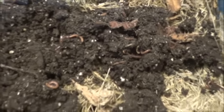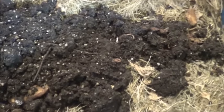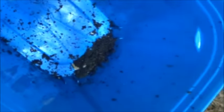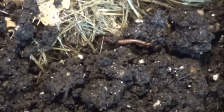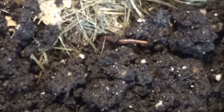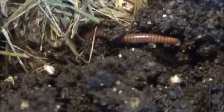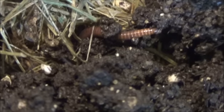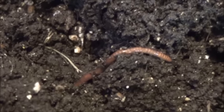Looking forward to developing this into a nice, substantial worm colony. See how the bottom of the bucket looks there — not too many stuck in there; I'll just have to clean that out. There's one already escaping into the bedding, trying to get away from the light. Another one. So there's a few active worms in here.